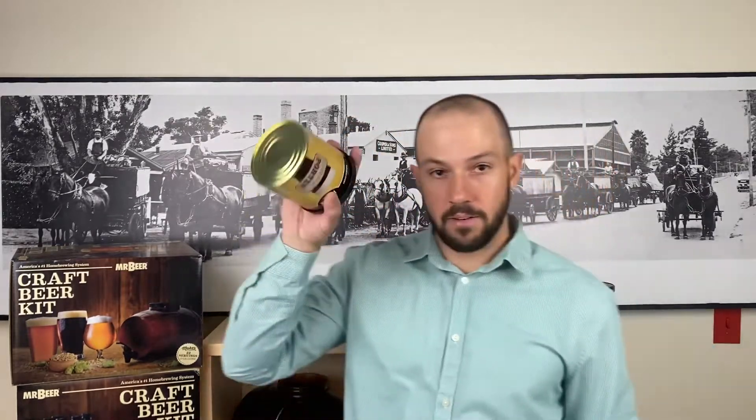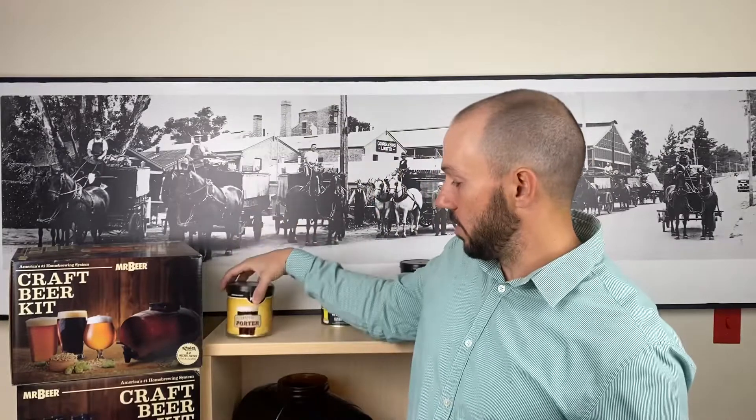A quick topic for you guys today — since we've got a lot of new brewers, we thought this would be helpful. What is the difference between a standard refill, a deluxe refill, and a craft refill? We offer three different types of refills. A refill is basically a standard can of our HME, which most of you got in your beer making kit when you first started. We thought it'd be good to break down the difference between those three categories so you know what you're getting with each one.